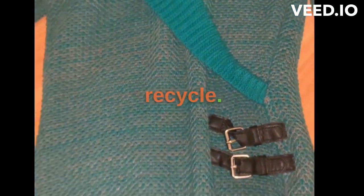I literally got my wear out of it. I have so many things in my closet — it's time to recycle.